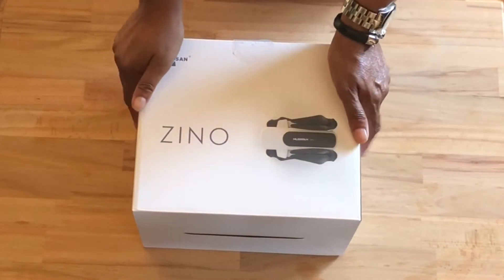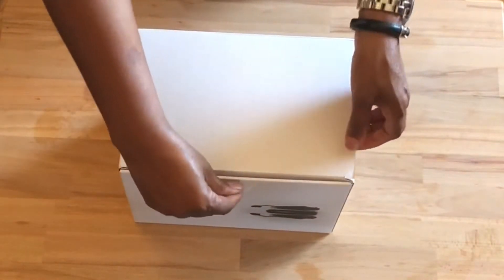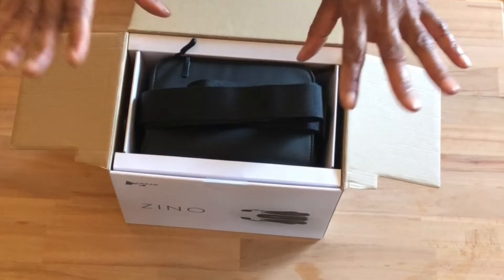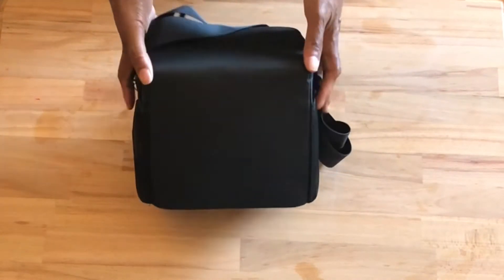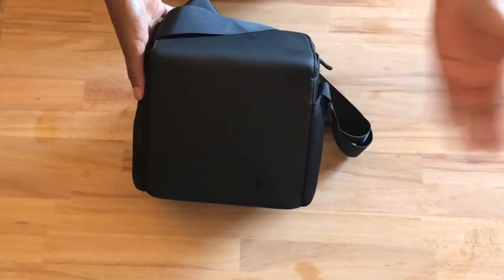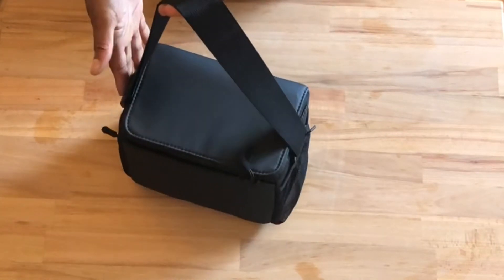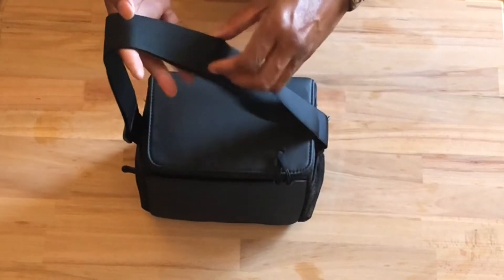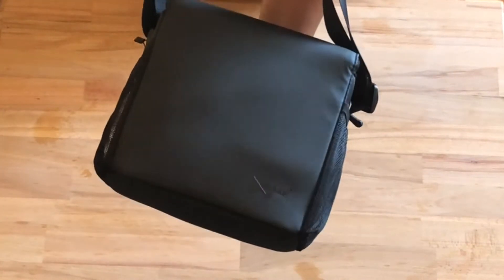Let's just jump right into the unboxing so we can all see what she looks like. This is the package that comes with the carry case and the extra battery. I chose this one because I think it was best for me. I didn't want to have to worry about somewhere to put my drone and pack up all of the extra stuff. So getting it in the carry case with an extra battery was a good deal. The case is very nice and durable. It has an extended shoulder strap where you can extend long or short.